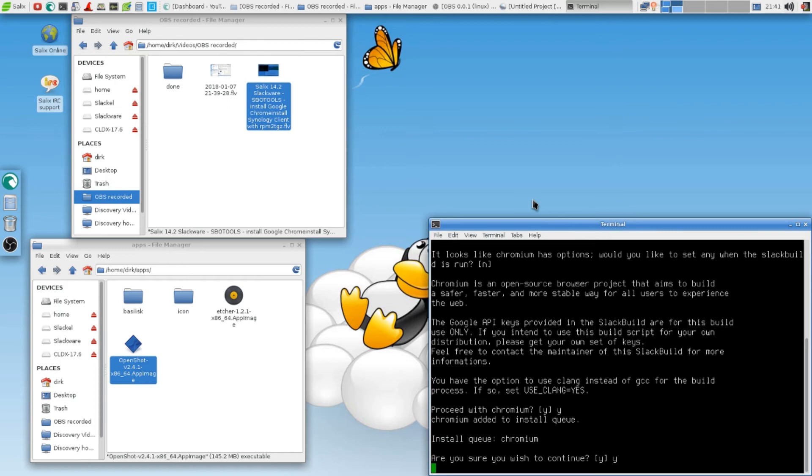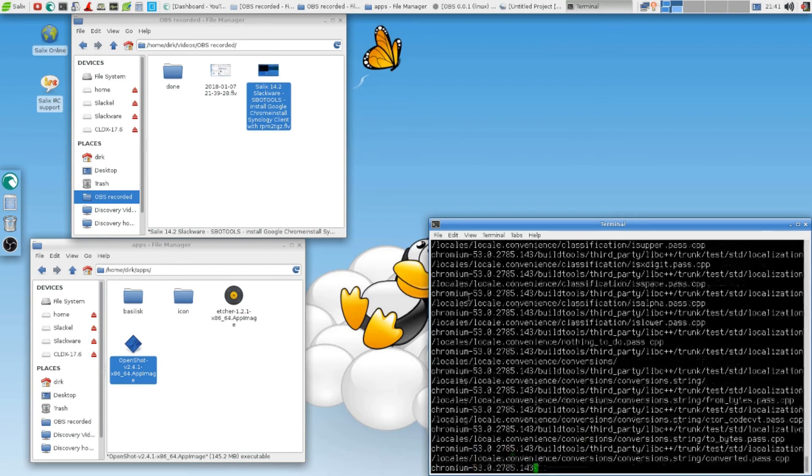Because I installed media codecs in the first part, and I believe that gave me some issues. Because Chromium — I could see it was about media stuff, a Google API keys thing. The SlackBuild for this build is use only... Yeah. So here it goes. See, for Das Gregor he can actually read that in real time — he can tell you what every line is.